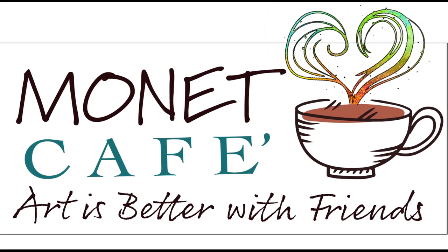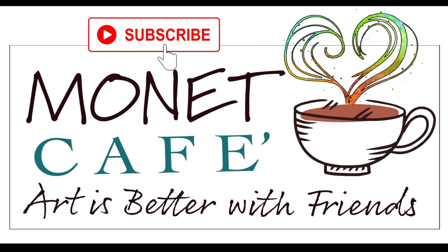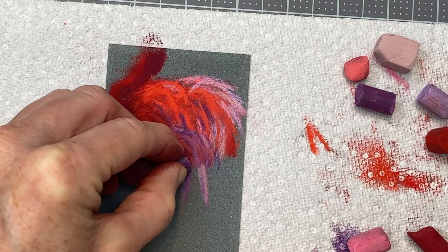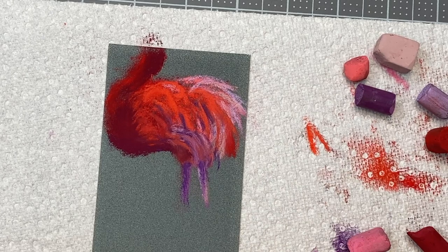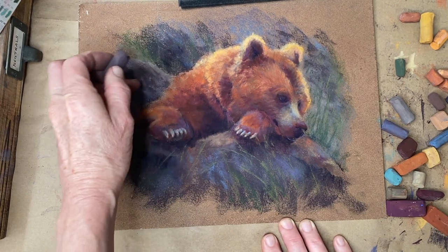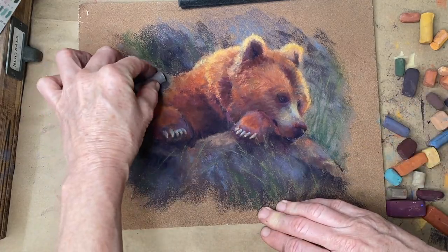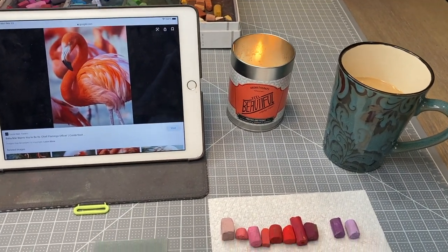Welcome to Monet Cafe — I'm artist Susan Jenkins, and art is definitely better with friends, so come join the fun. Subscribe to this channel if you'd like more art instruction. Today's short tutorial is catered towards beginners on painting feathers and fur. I had some portions of this footage at the tail end of another video where I painted a bear, but I felt it deserved its own focus. So first, let's begin with this little study of the flamingo.